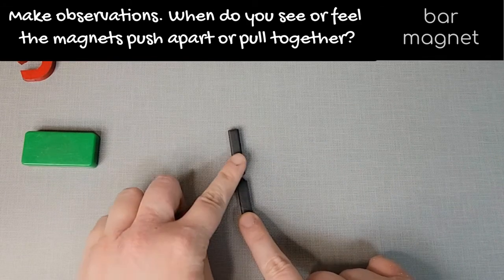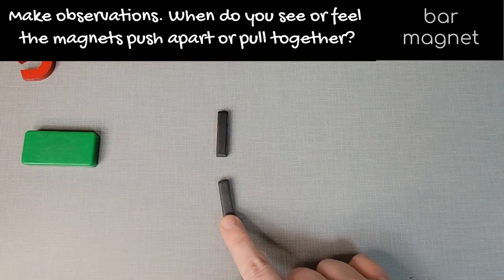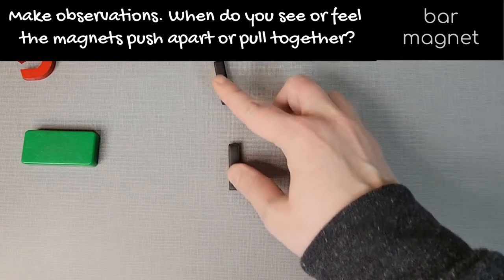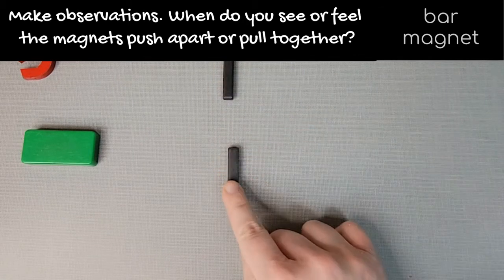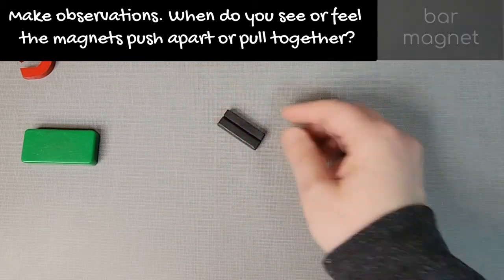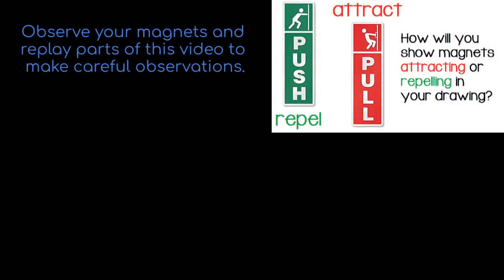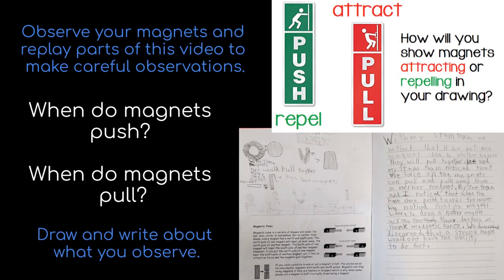You could try seeing what they do when you get them close to each other. I have so much that I could write and draw about in my science notebook. And if you don't have extra magnets at home, you can always rewatch part of my video to make observations. When do magnets push each other and when do magnets pull each other? Draw and write about what you observe in your science notebook.